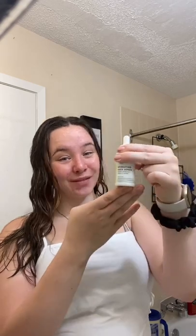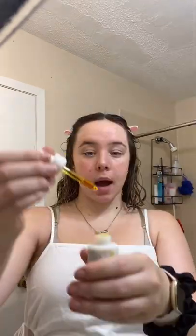What better way to begin something than trying something new out? Today I'm going to be trying something new — it's this hydrating face serum. I'm going to make myself look silly and put these clips in. I have tried this on my hand a couple of times, so I do know what to expect.